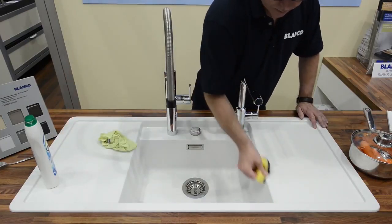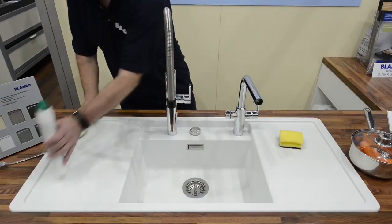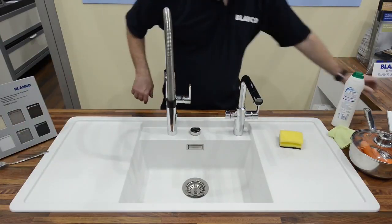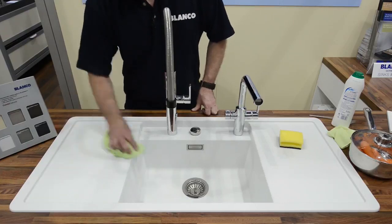Marks like this — quick rub — that's the sort of material you need in a kitchen. Now, remember, I'm showing you on a white sink. It is available in 10 different colours and many different designs. So, let's talk about staining. People always worry about tea, coffee, red wine, that sort of product.